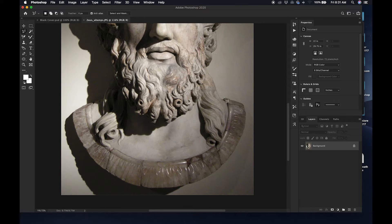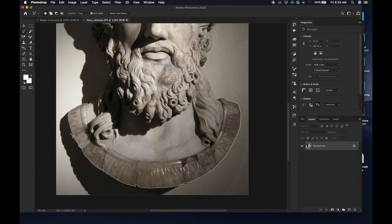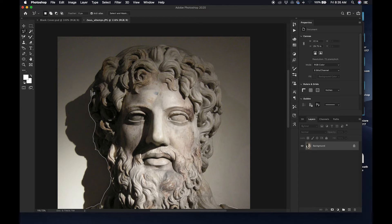Once I mess it up, what you have to do is just Ctrl+Z it — Command+Z if you're on a Mac, Ctrl+Z if you're on a PC — and you have to start all over. I'm going to speed this up so we can get through this, because this part takes forever.